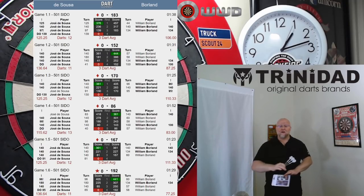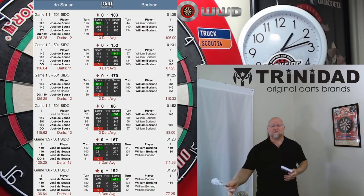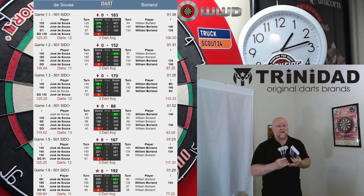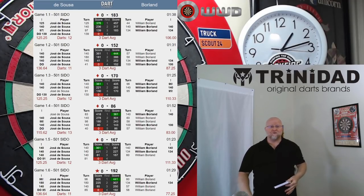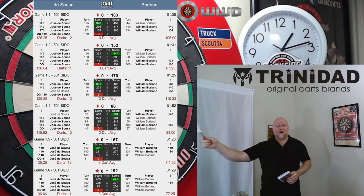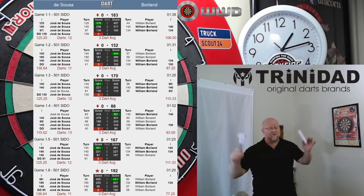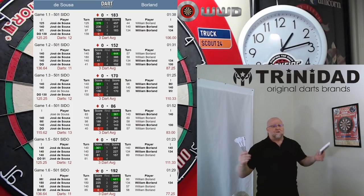On top of that, 100% on his doubles. I can't wrap my mind around how good that is. A 100 average is phenomenal — that'd be a 15-darter leg in, leg out. 110 average, you're getting into some pretty rare territory. 120 average has only been done a handful of times. And then there's Jose with a 127 average. It's just unbelievable.